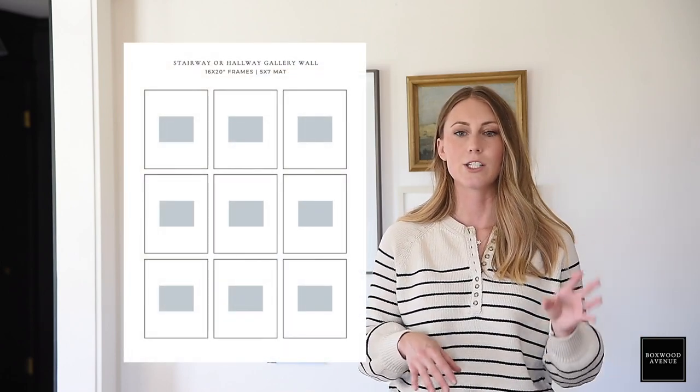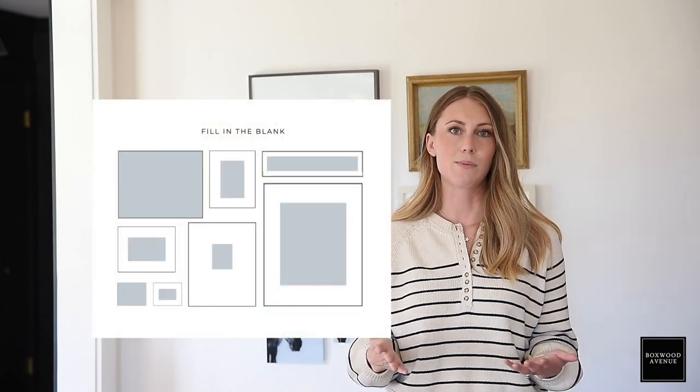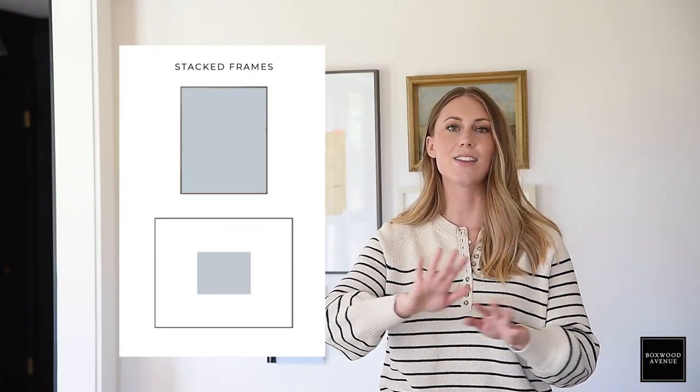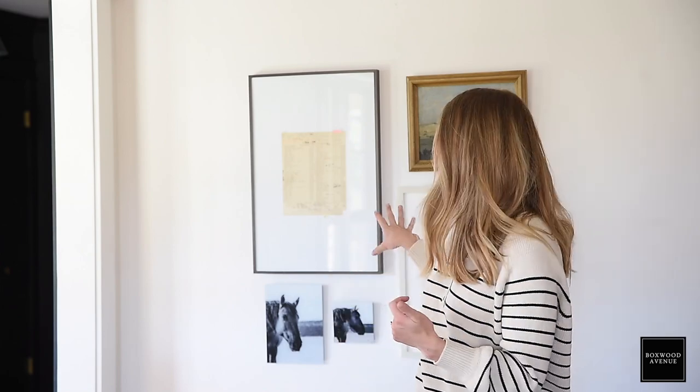Some of my favorite gallery wall combinations — there are lots of different ways, and I don't think you need to overthink it. I really love when just two pieces of artwork are stacked — I love that look. I also love when there's a picture sconce above the artwork; I think that looks so beautiful. You can go asymmetrical or symmetrical. With this gallery wall, I basically did a three-foot by three-foot square and built my art around that.